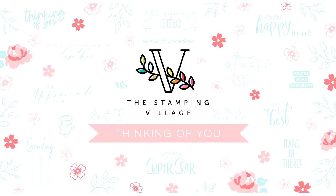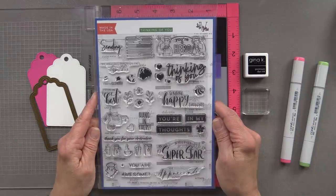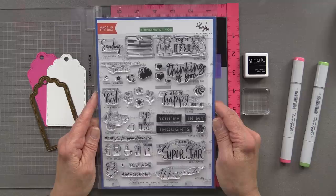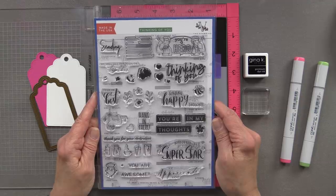The Thinking of You stamp set was designed by 12 members of the Stamping Village because we truly believe in community over competition. We also believe in giving back to the community, and we'll be donating $5 from every Thinking of You stamp set sold to benefit the Save the Children organization.